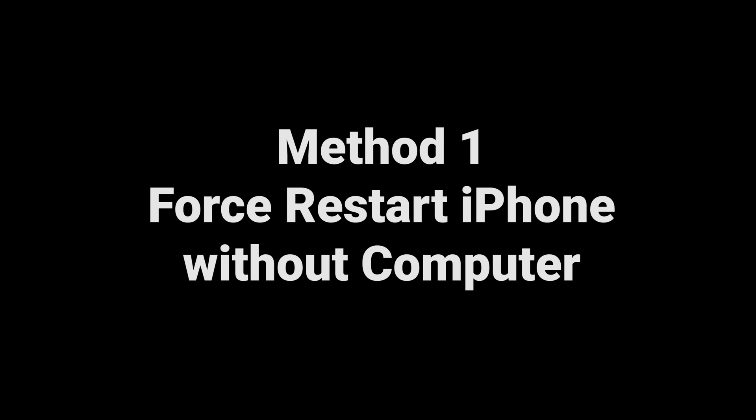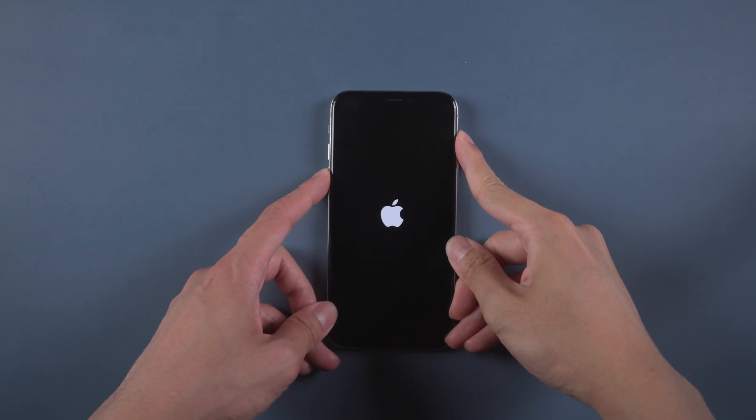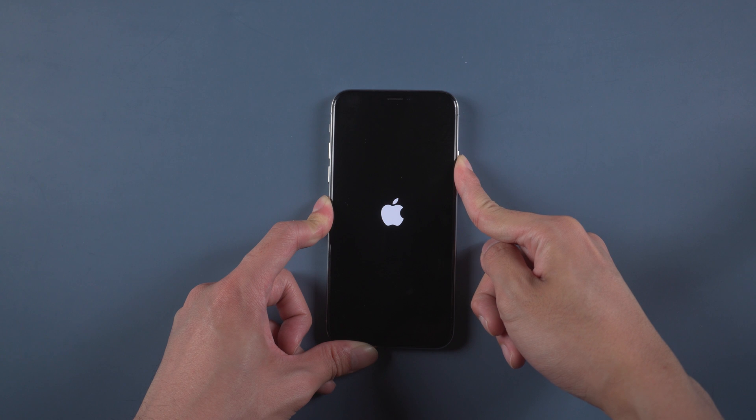Method 1: Force restart iPhone without computer. For iPhone X, quickly press volume up and then down. Hold the power button until the Apple logo appears on the screen. This method can help when you are outside or don't have internet access and a PC with you.